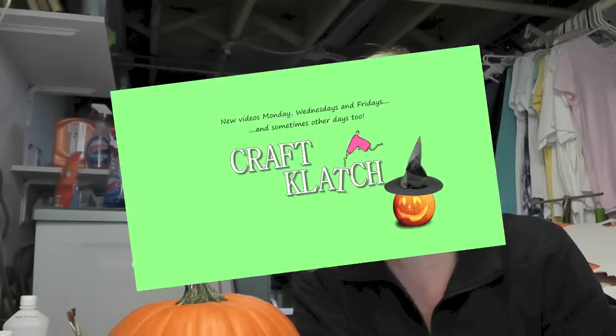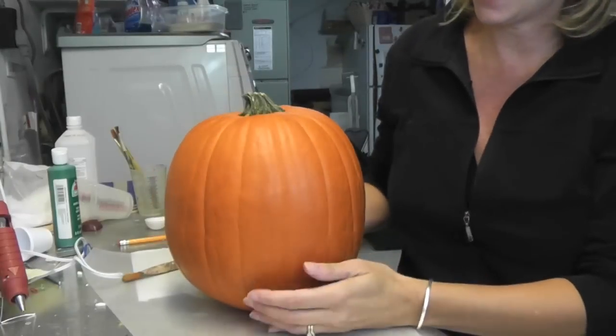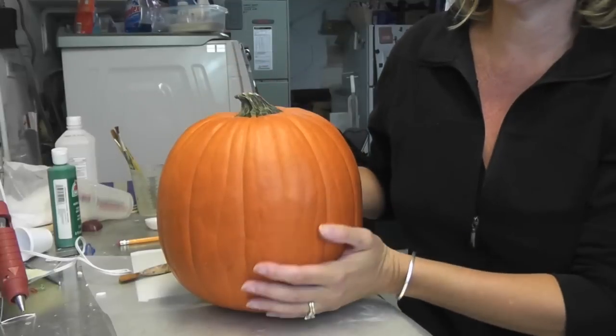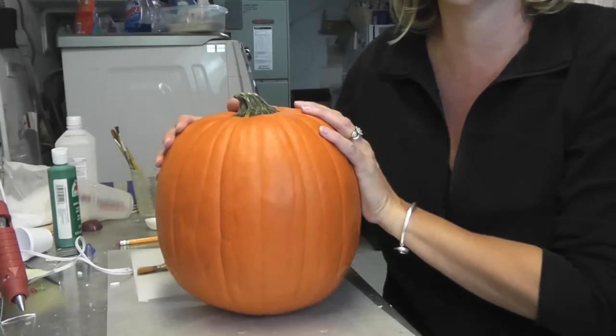Hey everyone, it's Mona here at Craft Clotch. With Halloween right around the corner, I thought it was time to do some pumpkins. The pumpkin I'm doing today is this one — I've washed it up, cleaned it up — and we're going to turn him into Frankenstein.